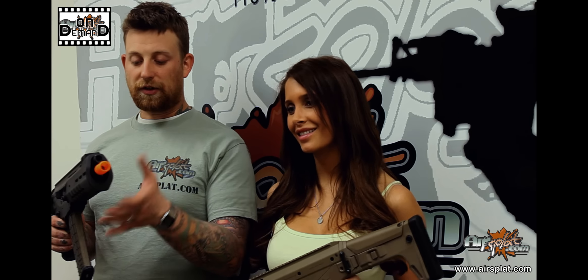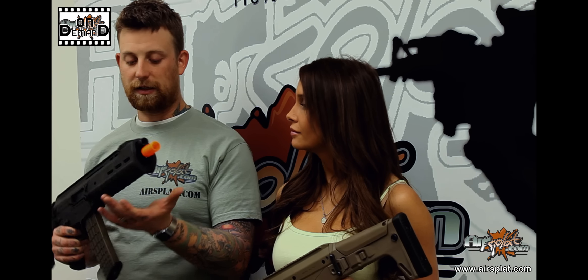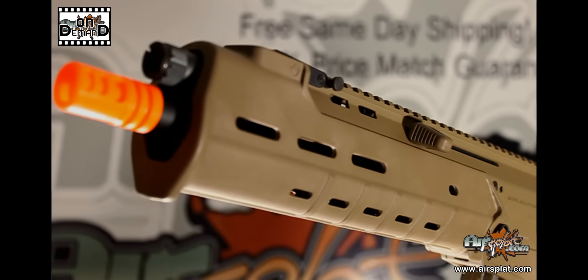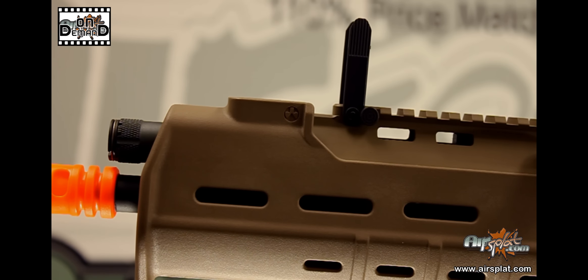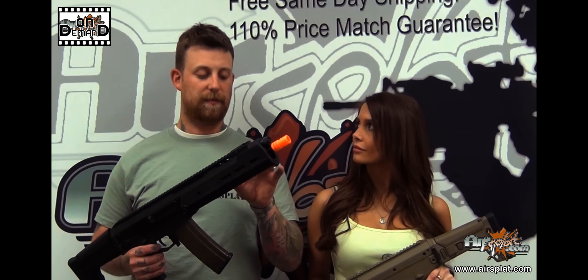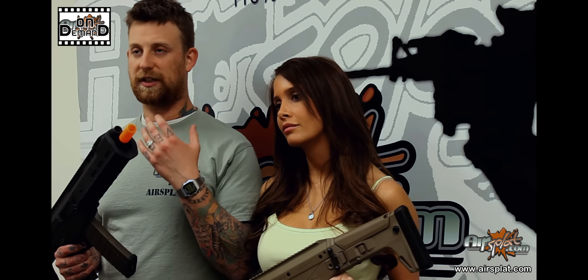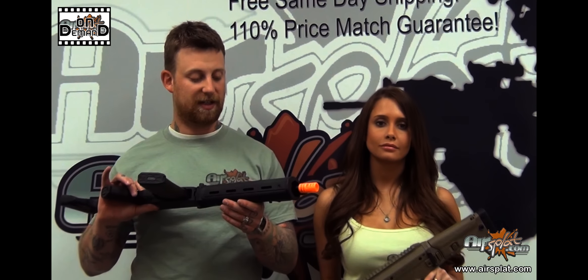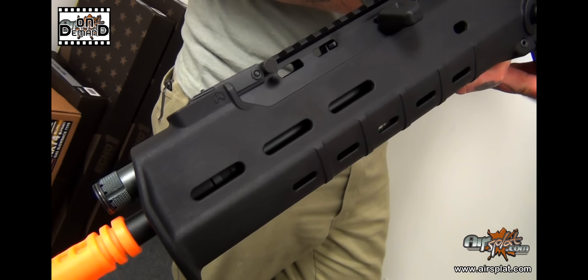It also has the MOE style foregrip — you can fit a pretty large battery in there. I usually run a 7.4 lipo because it fits really nicely. Just keep in mind, the rails are not included with this at all, which never really made sense to me. But if you want to put rails on, it's slotted to do so. And of course you have the long rail on top.